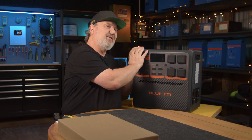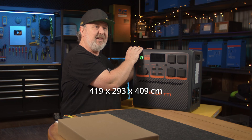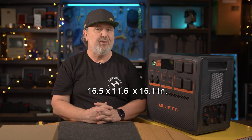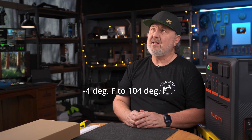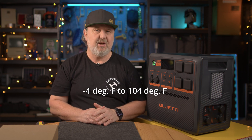It's 419.5 wide by 293.5 deep by 409 high millimetres. In terms of inches, that's 16.5 by 11.6 by 16.1 inches. This unit can be used from minus 20 degrees Celsius to positive 40 degrees Celsius — that's minus four degrees Fahrenheit to 104 degrees Fahrenheit. Lastly, the warranty on this unit is six years. Now that's pretty good for a consumer product — a six year warranty.